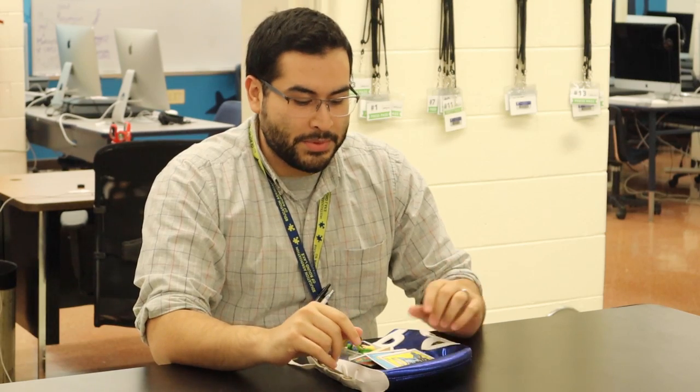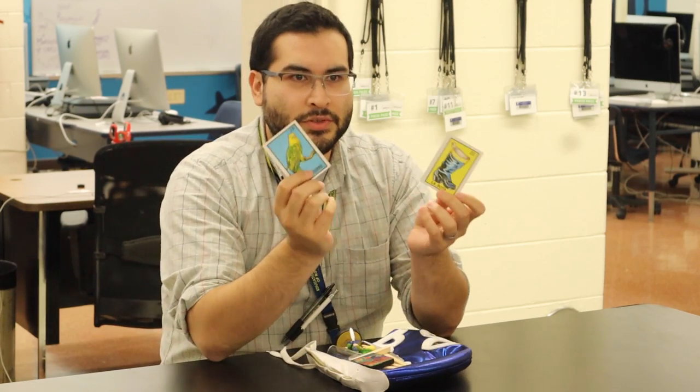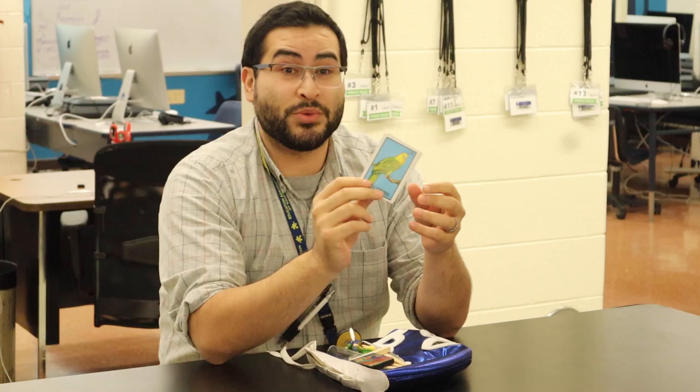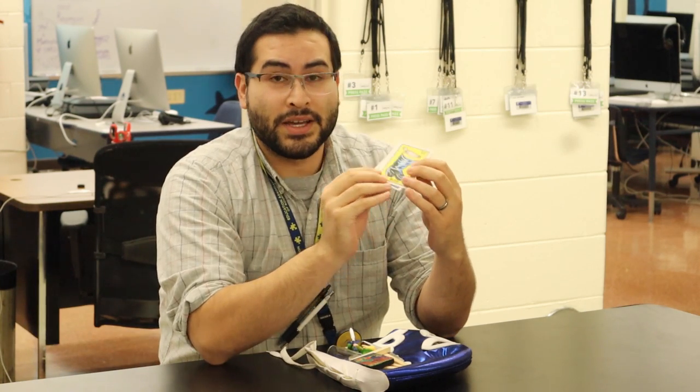Let me show you some items that I brought for my scanograms. I brought a bunch of things but I paired it down. The theme is kind of like childhood, games, and toys that I had when I was a kid. I'm going to start off — these are two little cards from Loteria, which is like Mexican bingo. I picked these specifically because one has El Cotoro, which is like a parakeet, a singing bird, which reminds me of my mom because she always had music on 24/7. And then I have La Bota because it reminds me of my dad because he always wore boots.